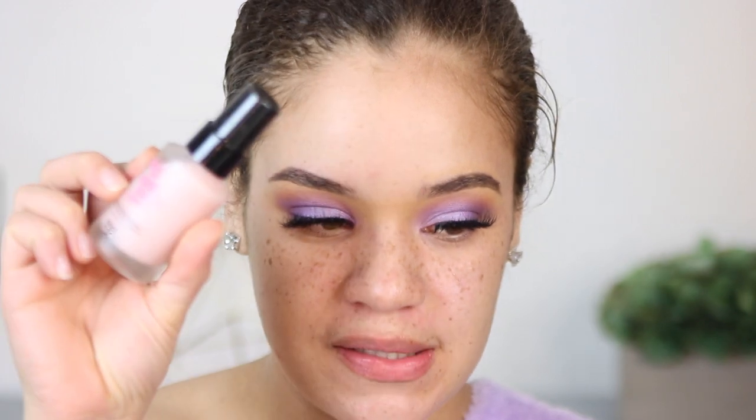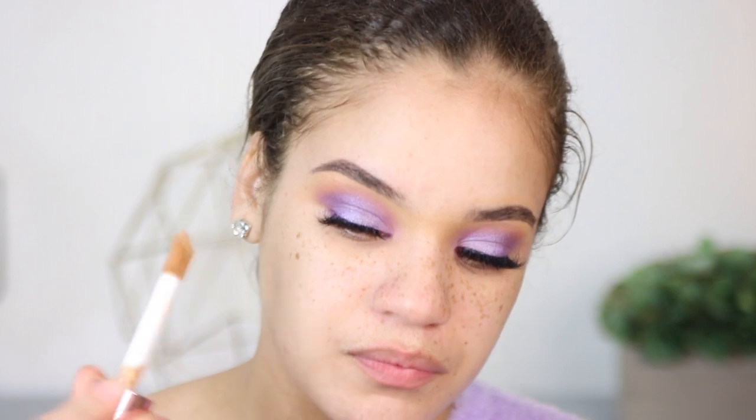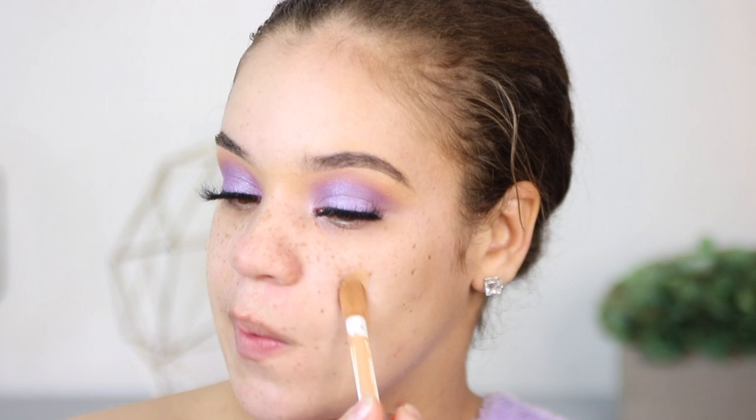Now that the lashes are on, I'm moving on to face makeup. I'll be using the No Pore Blem Primer by Touch and Soul — the Smooth and Pore Covering Perfect Makeup Primer. I love this primer; it does a great job at filling in pores and it's not greasy. Then I'll be taking the Makeup Revolution Conceal and Define Full Coverage Foundation in the shade F10.5. I know this looks like it's not my shade, but once I blend it out, I'm going to make her work.